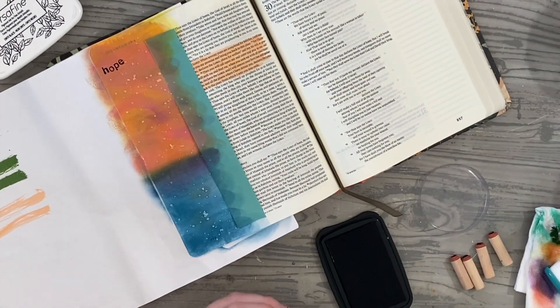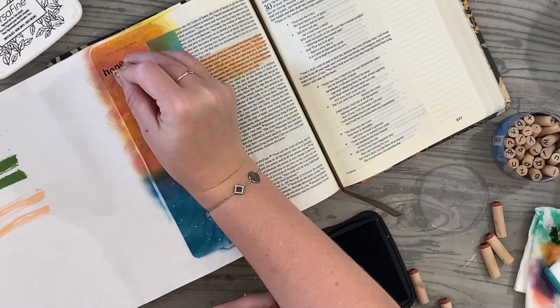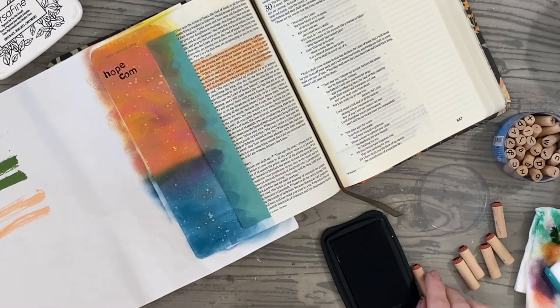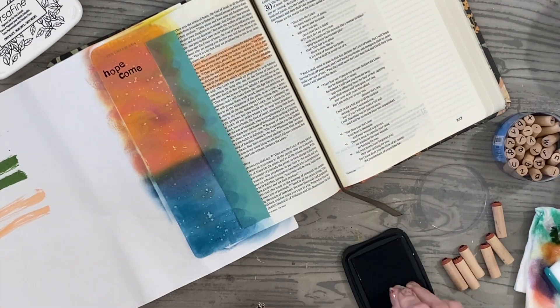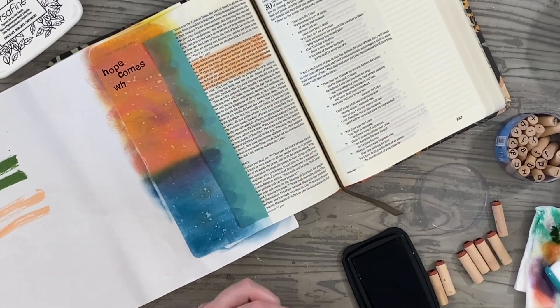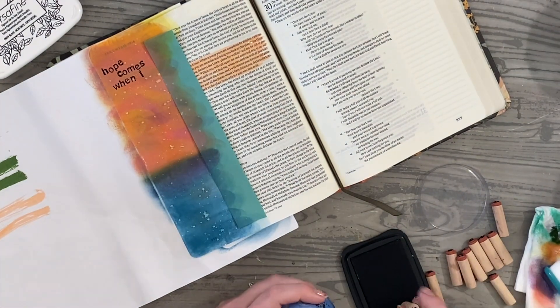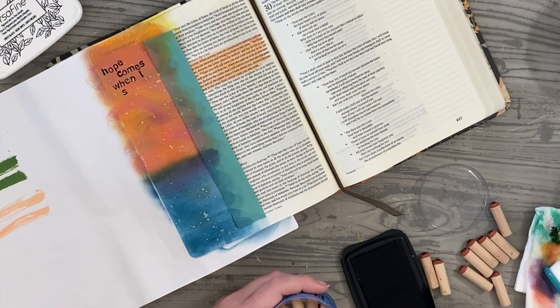I am using my Versafine ink. I love using Versafine with my letter stamps over top of Distress Oxide inks — it comes out very crisp and clear. So if you're looking for a good ink to stamp on top of Distress Oxide, I would definitely recommend the Versafine for that.